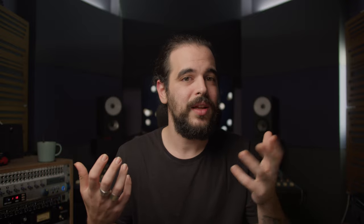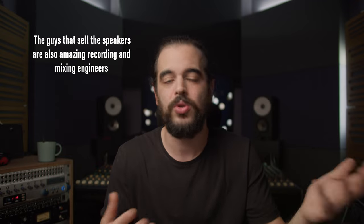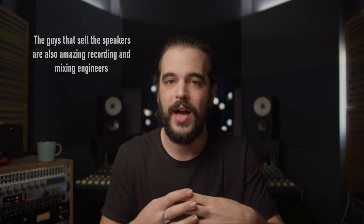Before going to listen to the PMC Result 6, I found and contacted the Amphion dealer here in Greece. To my astonishment and excitement, he told me he would bring two pairs to my space so we could audition them in our room, and that we could keep one pair for a few days to work and mix some songs on them.